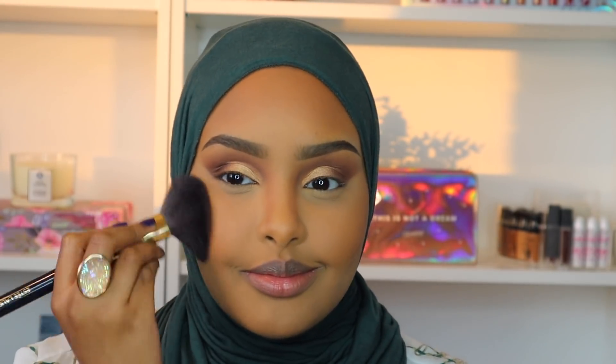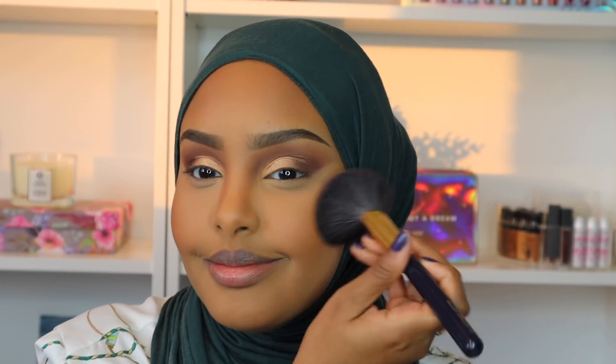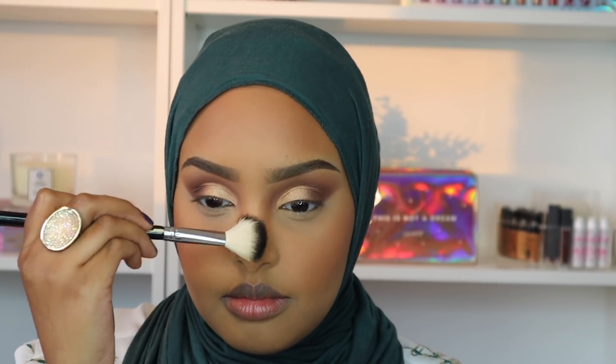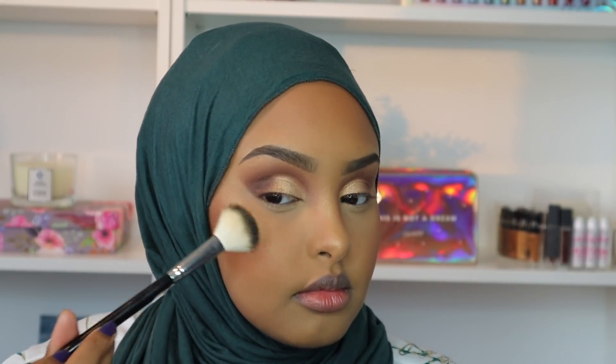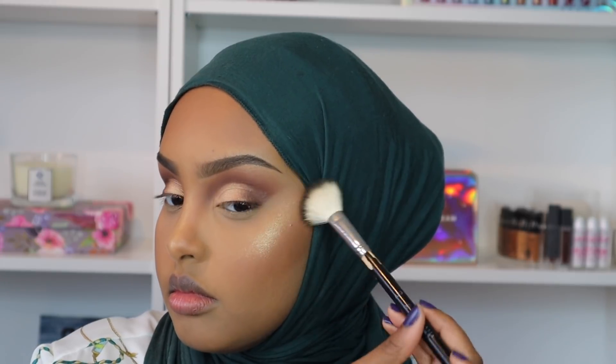Now I'm going in with some blush — I know, who am I! I've been really loving this Cover FX Monochromatic Blush Duo in the shade Warm Honey. Then I'm going in with some highlighter from ColourPop called their Fairest of All highlighter. It's a beautiful golden highlight, and on my skin tone I love gold highlights — that's all I gravitate towards.